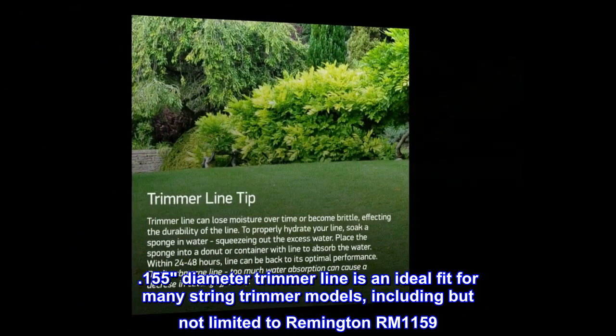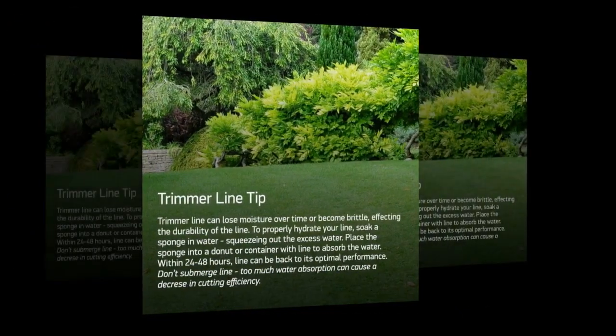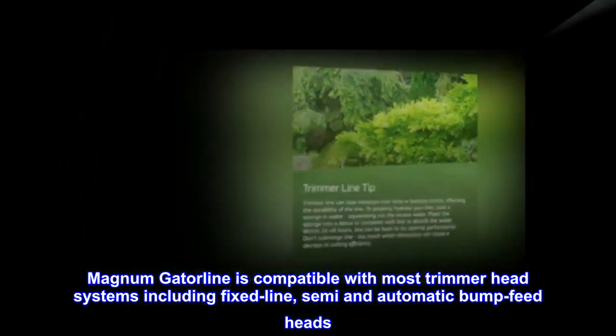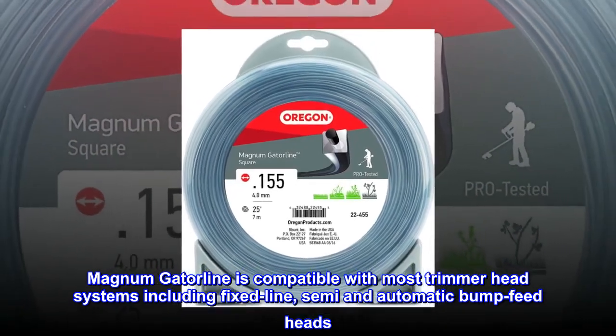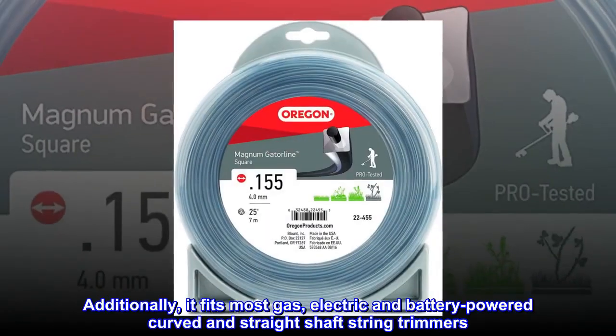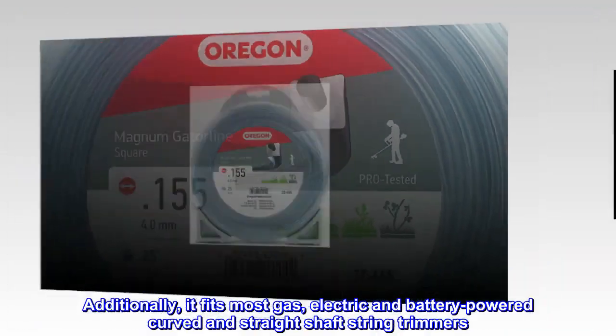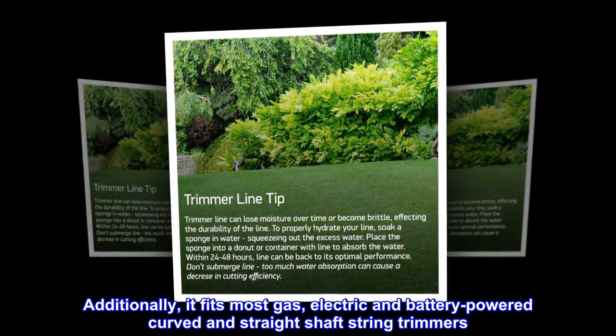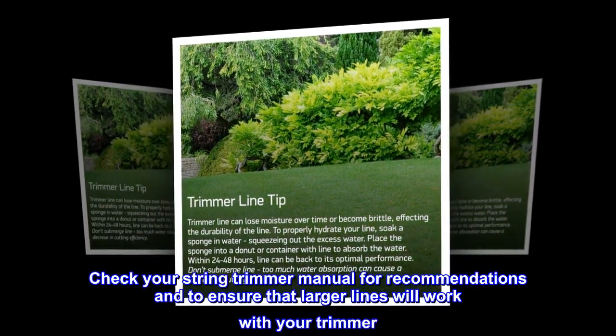Magnum Gator line is compatible with most trimmer head systems, including fixed line, semi, and automatic bump feed heads. Additionally, it fits most gas, electric, and battery-powered curved and straight shaft string trimmers.